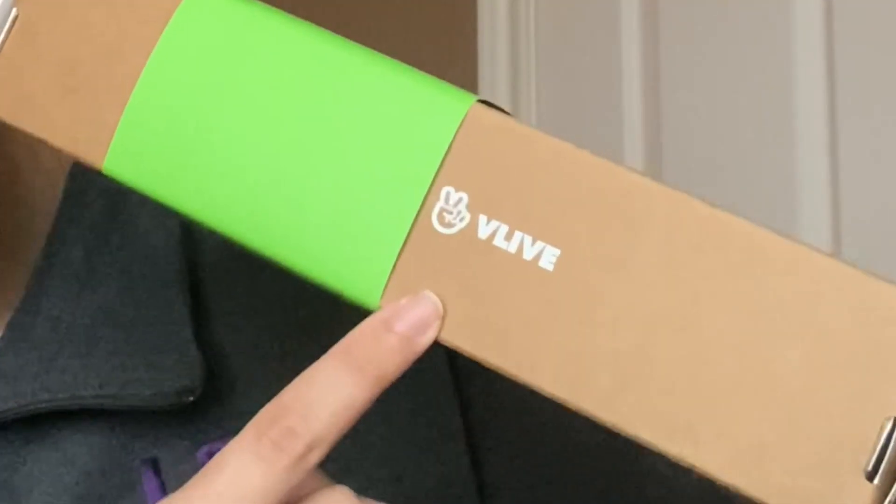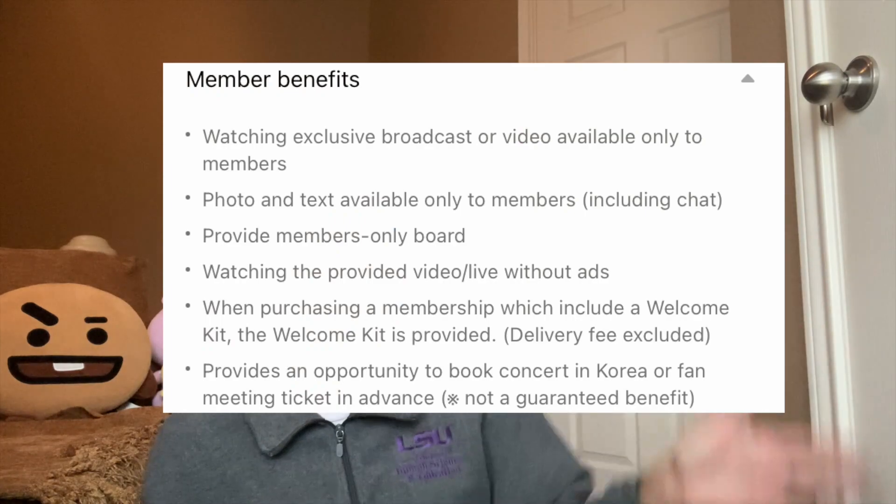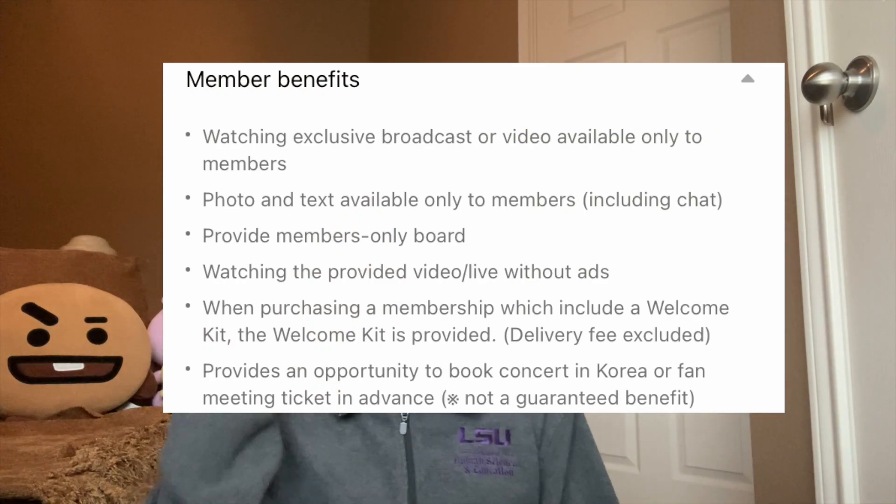I bought this membership through the Vlive app. It comes with a buttload of benefits — I'll put the list of benefits in the description — but from the top of my head, you get first access to concert tickets and stuff like that, but I think that only applies if you live in Korea, so not me, but I bought it anyway.